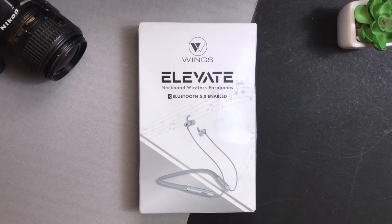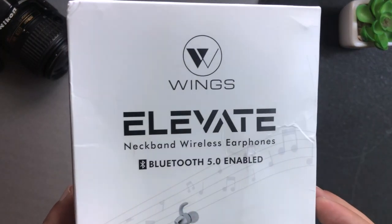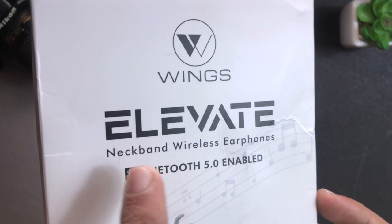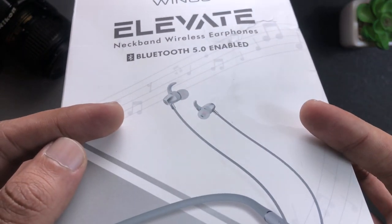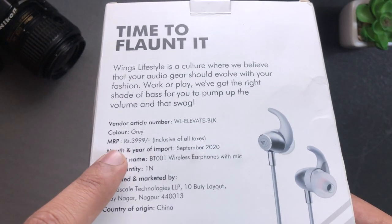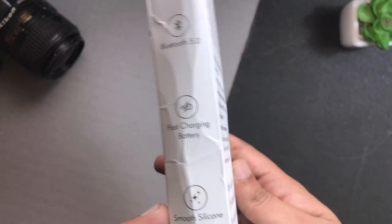We will start the unboxing of this device. This is the box. We get to see Wings branding on top. This is a neckband wireless earphone with Bluetooth 5.0. On the side, you will not get to see anything. On the back, you will get to see a tagline: 'Time to flaunt it.' The price is Rs. 4,000. This model is gray color and two colors are available.